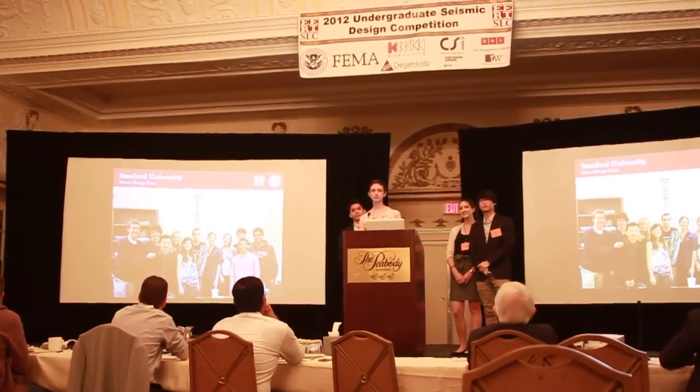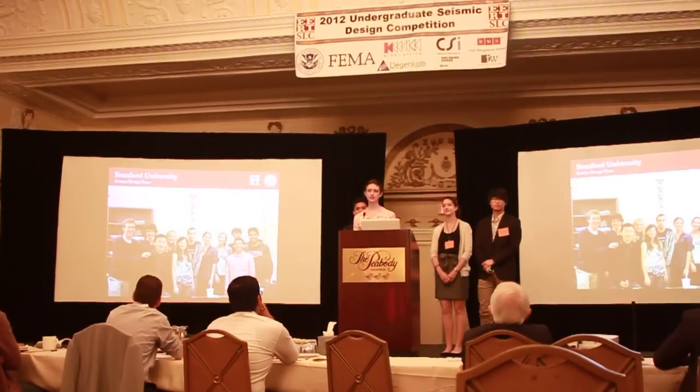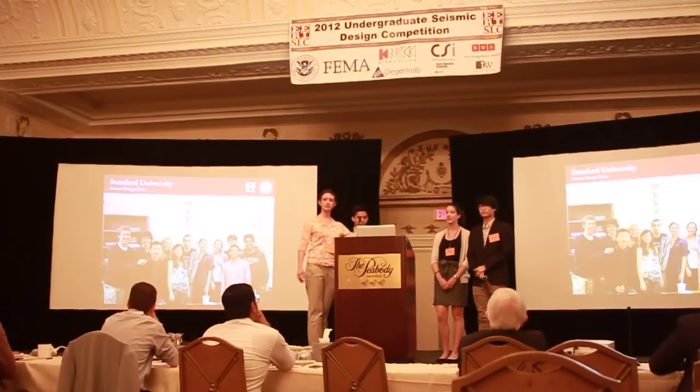Hello everyone, we're four representatives from Stanford University Science and Design team. I'm Anna Marines, and this is Albert, Julia, and Jeremy.